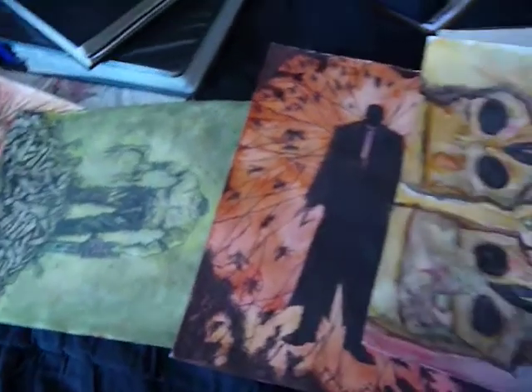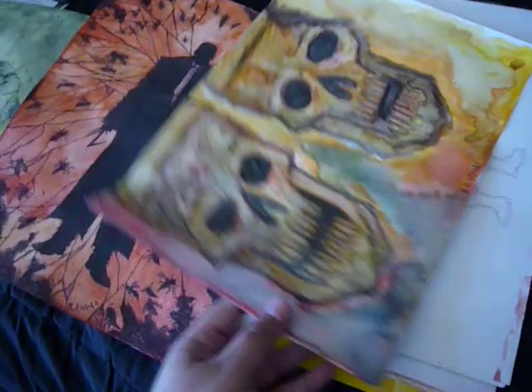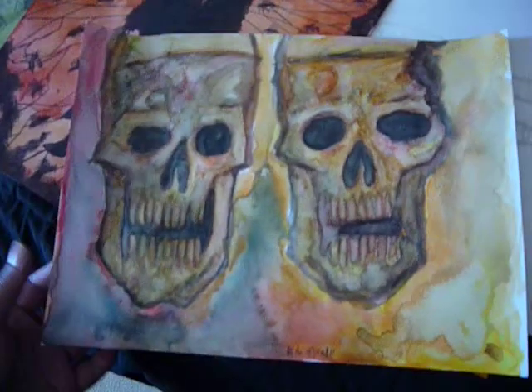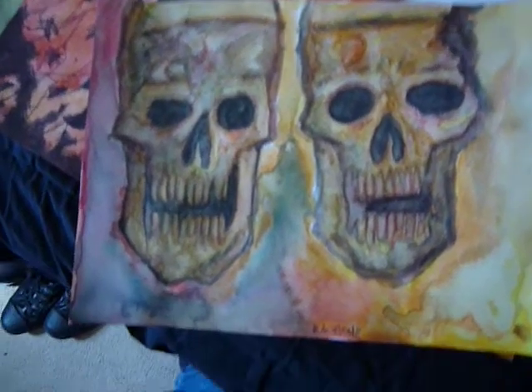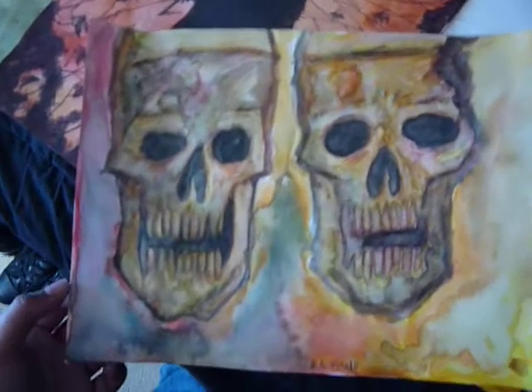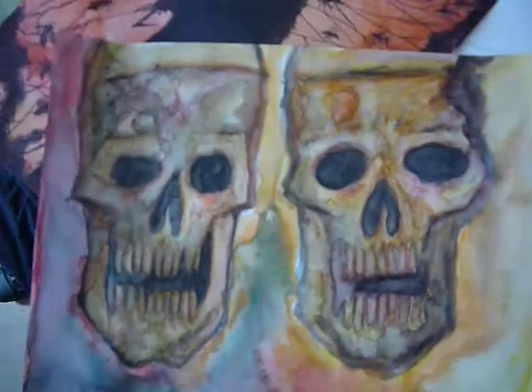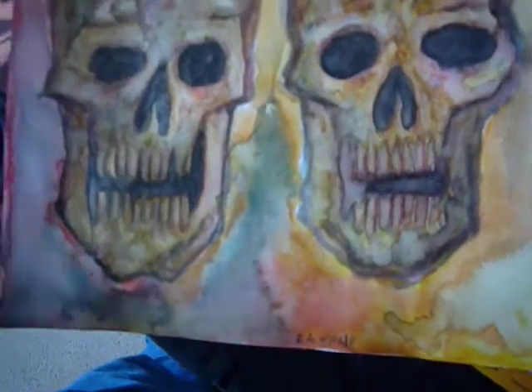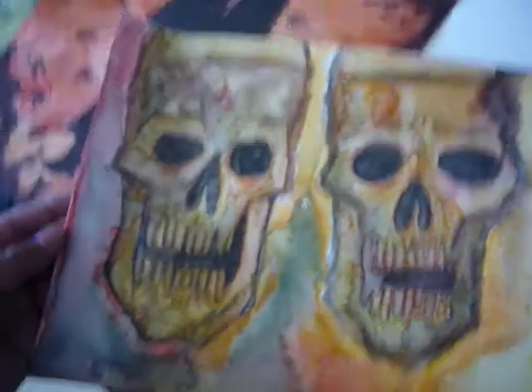Hello everybody, I have some new watercolors to show off here today. I just did this one to fill out some time and it was a relatively quick piece. I always like using watercolor pencils because you just get more depth that way and it doesn't become such a mess.